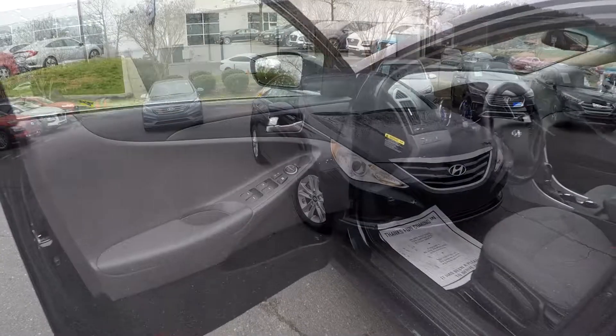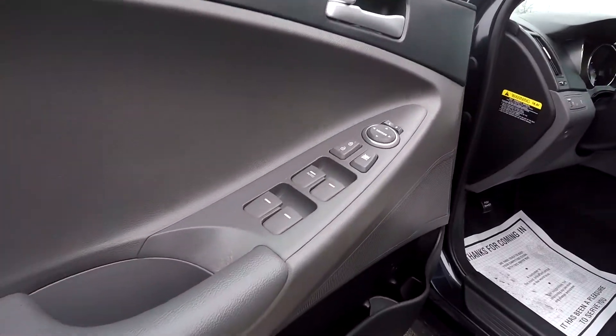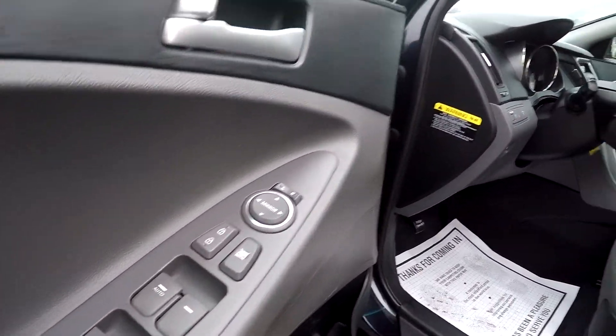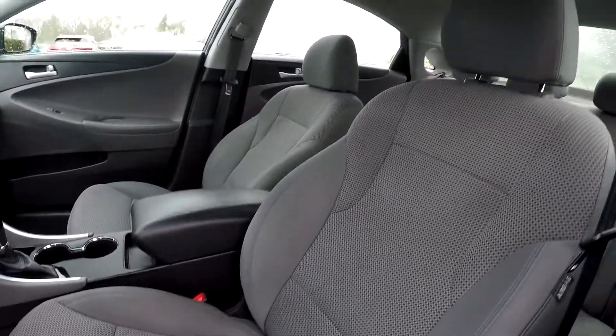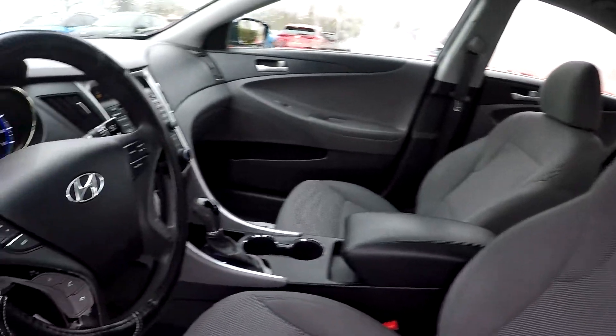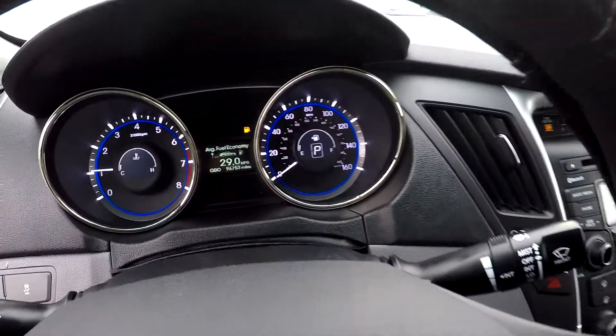Now you can go in here and check out your interior. Starting out here on your driver's side, you're first gonna be able to see you're gonna have fully powered locks and windows. For your seats, you're gonna have nice soft pattern gray fabric seats here for your interior.